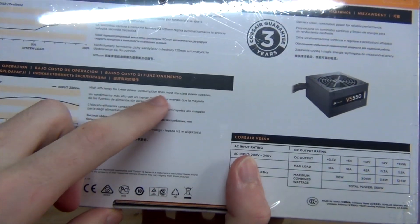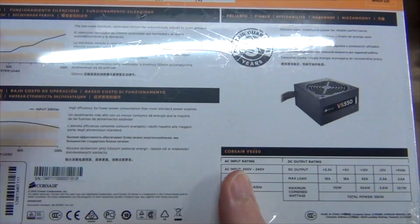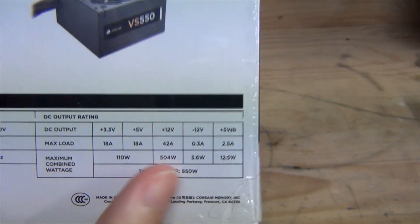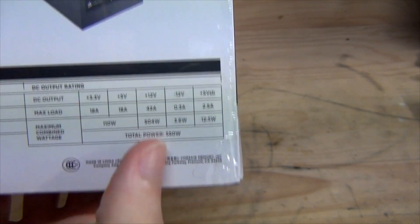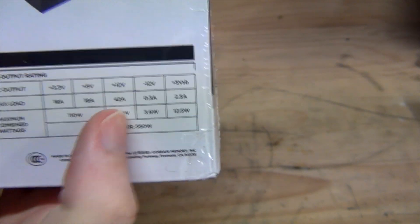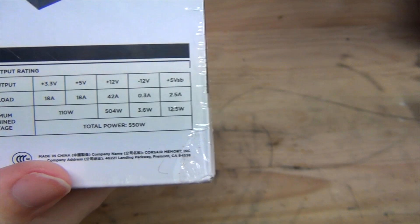We've got the actual breakdown of the different power outputs. There's 500 watts on the 12-volt rail alone, which is nice — almost the entire rated output is on the 12-volt rail. Then 110 watts for the 3.3 and 5-volt rails, which will cover things like USB and lower-power devices.